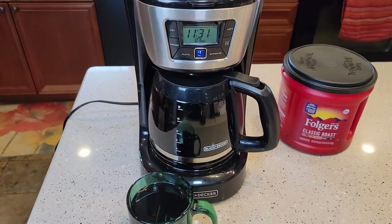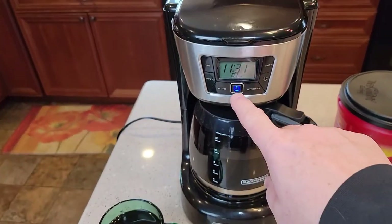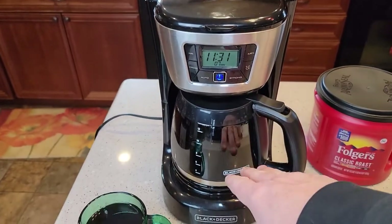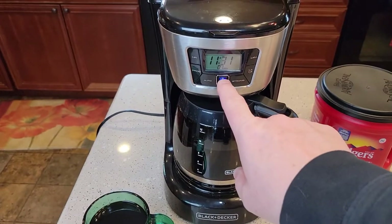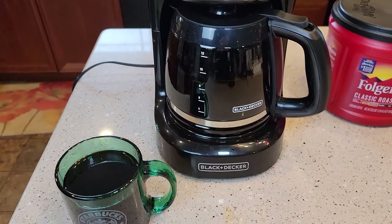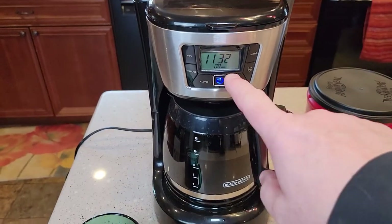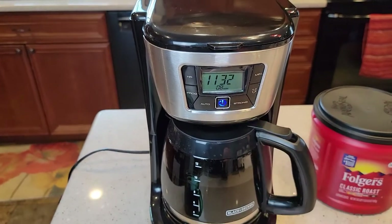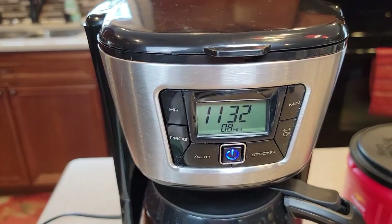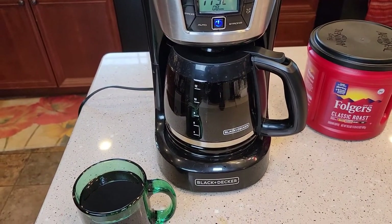This coffee maker will keep that warming plate on for two hours. When you're done brewing and drinking your coffee, you're going to want to turn this button off. But if you forget, it's going to leave that warming plate on and keep your pot of coffee warm for two hours. The timer is going to let you know how long that coffee pot has been sitting there — that's pretty good, because coffee does get pretty bitter after sitting for an hour or so.